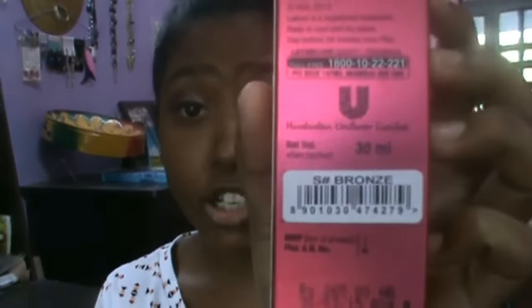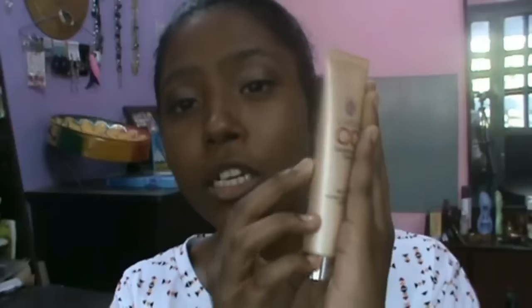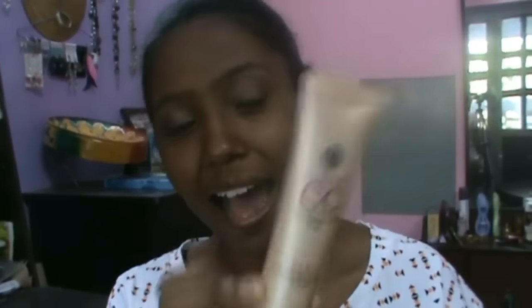Now for the face — my sunscreen has already sunk in. The new product I'm using today is the Lakme CC Cream, the Lakme Complexion Care Cream, which is all-in-one. If you have a darker skin tone like me, go for shade S-Bronze. If you have a paler or lighter skin tone, go for the beige color. I love the packaging and the smell — it's one of the best products I've bought from Lakme. I'm applying it all over my skin.